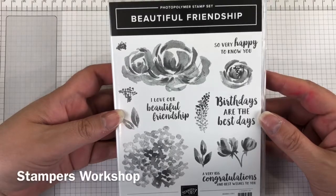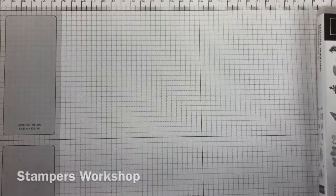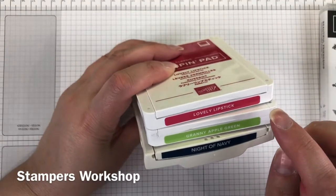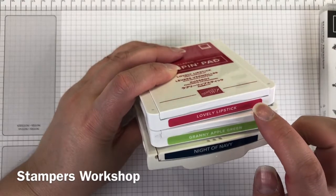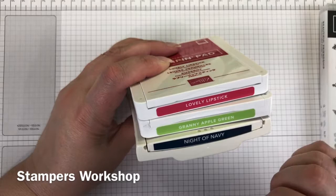Hi, my name is Kylie. I'm from Stampers Workshop and I'm an independent demonstrator in Australia. Today I'm using the Beautiful Friendship stamp set to make my card. It's actually part of a colour challenge blog hop with the Stampers Anonymous Ladies.